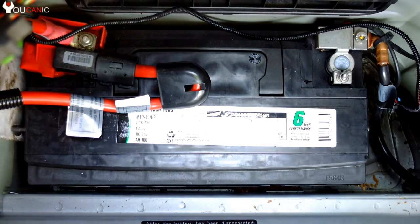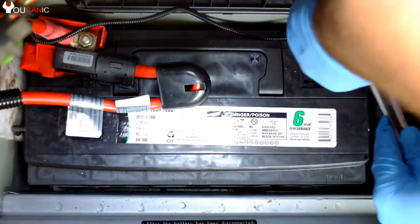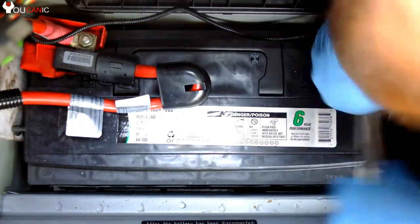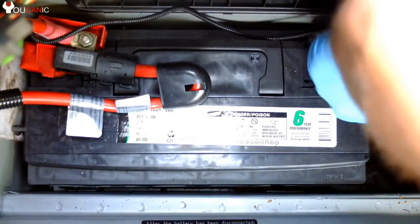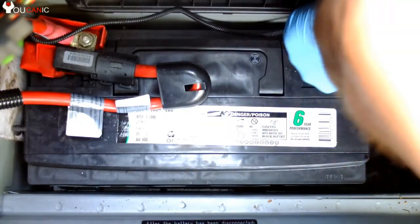Here is the location of the battery on this vehicle. You will need to disconnect the negative terminal first, then the positive terminal. Next, you will need to remove the bracket which holds the battery in place.